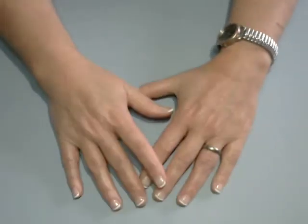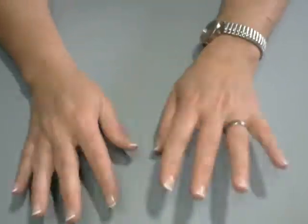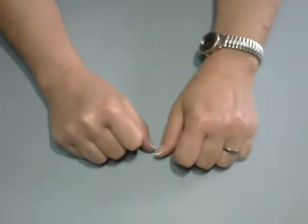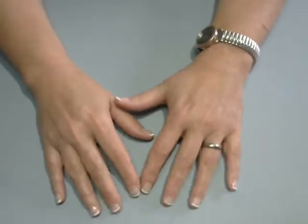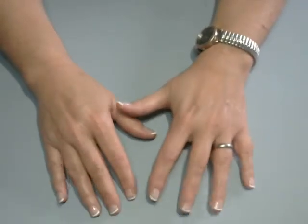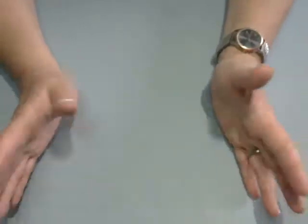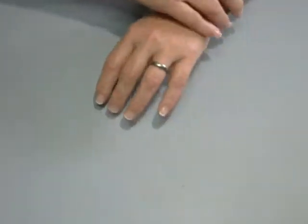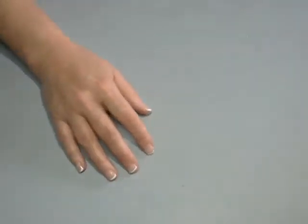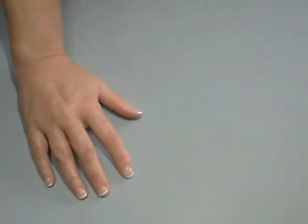Hey everybody, it's Paula from Crafting by the Pond. I hope you're having a great day. Look, Socrates got me again. And I got my nails did since the last time I saw you guys. I hope everybody is doing well. I'm on here with a Dollar Tree haul. I went to the Dollar Tree probably two weeks ago, and it's been sitting up here for two weeks. So let's get into it, shall we?